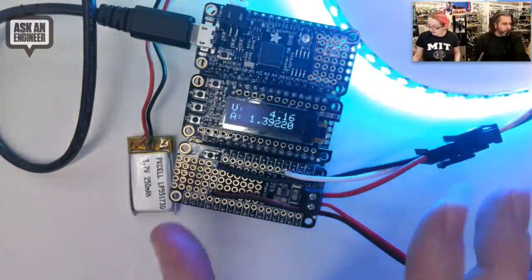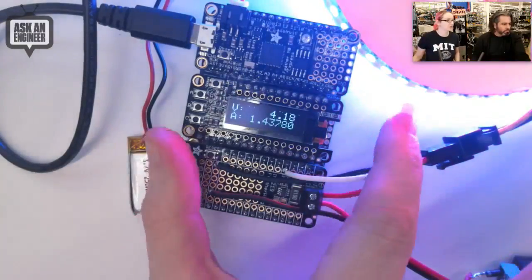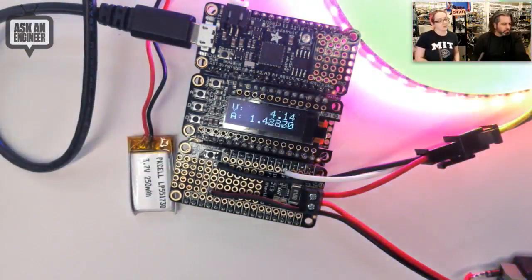It works with all the Feathers. No matter which Feather you have, you can use this because it's only I2C. It's very handy for adding power measurements.